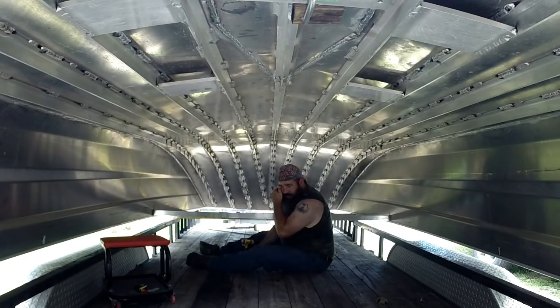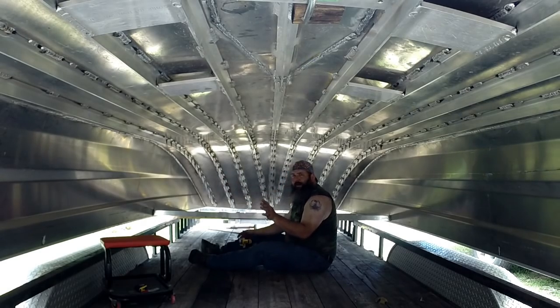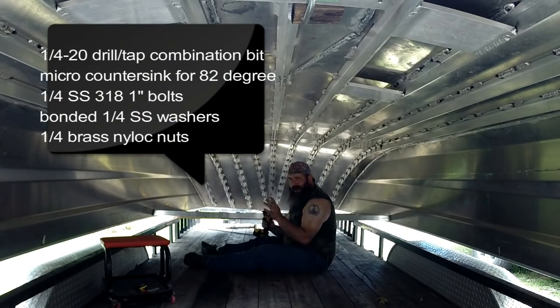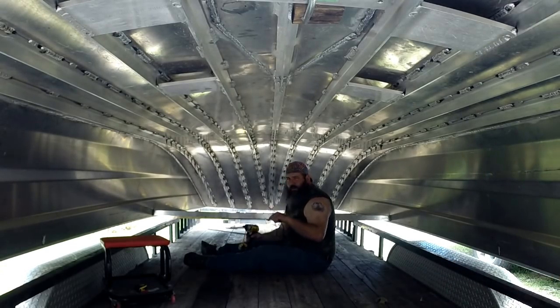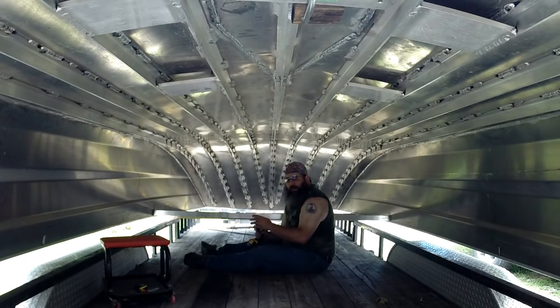My buddy Mike showed up, thankfully, and he's on top. I've got Amy running around being my gopher, getting tools and drinks. I've got a combination drill and tap for a quarter-20 bit — Greenlee makes some, you can find them on eBay. I've got it in my drill driver. On occasion you need to spray this with some lubricant — WD-40, Liquid Wrench, PB Blaster or whatever. That's just to keep the aluminum from bonding to the threads.